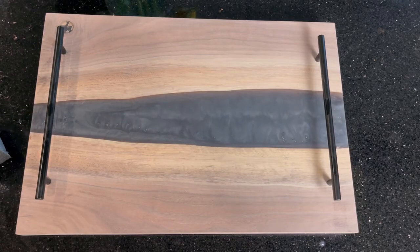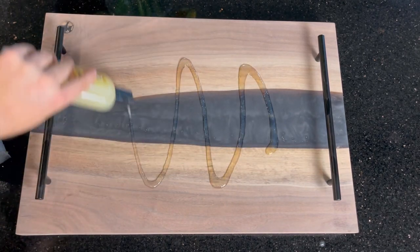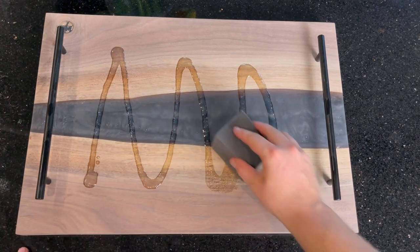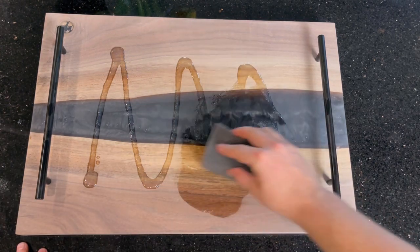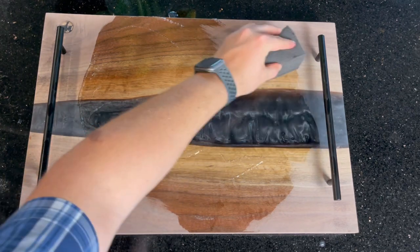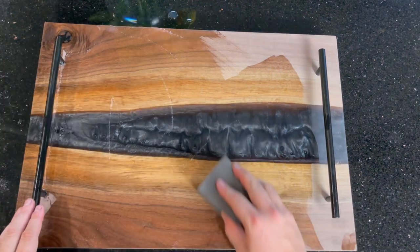The finish I'm using on this board is a mixture of beeswax and mineral oil, which conditions and protects the board and also brings out a lot of the natural rich colors in the walnut. Both of these materials are food safe, so any food served on this tray in the future is fine for human consumption.